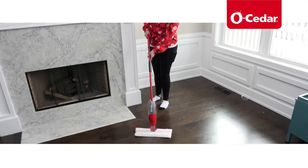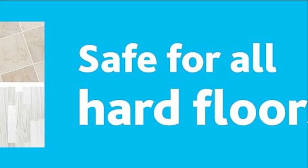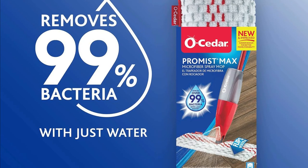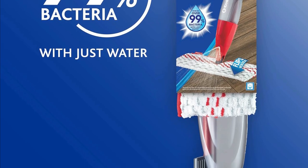Power of Microfiber: The Promise Max Spray Mop harnesses the power of thousands of microfibers to absorb even the tiniest dirt and dust particles. And when you need to switch between cleaners or store it, simply fill the bottle with water and spray five times to discard any remaining solution.